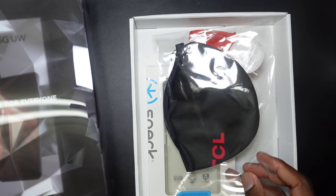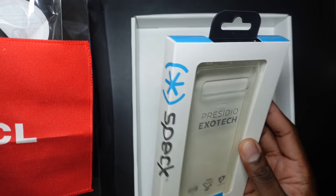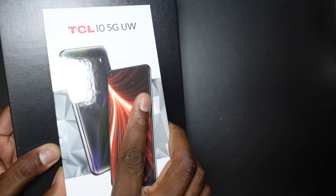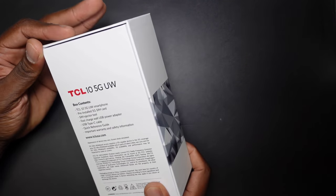There's a bunch of stuff under here. We've got a TCL face mask, a microfiber cloth, and a case by Speck — we'll review all of that. Now let's get the phone open. 'The power of 5G for everyone.' Here is the device — nice presentation all together from TCL.